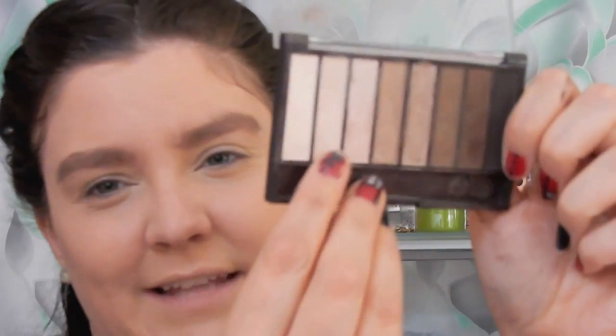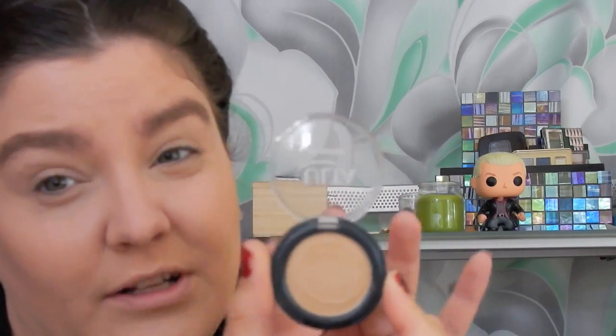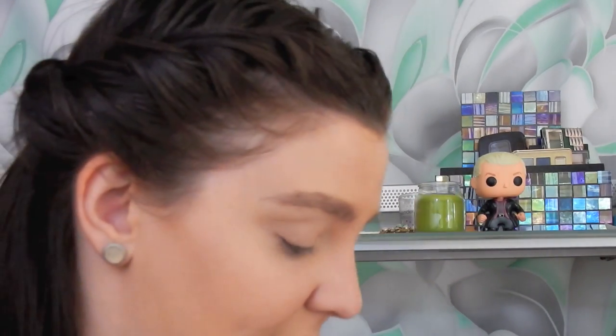Next I'm going to move on to my eyes. I'll first go ahead and prime them using the Milani eye primer. Then I'm going to go in with the CoverGirl True Naked Nudes palette and take the second color, Shell, and just set my entire eye with that. For my transition shade I'm going to use an Ulta eyeshadow in the color Stardust. This shade isn't too much darker than the all-over shadow, but it does have a little sparkle and a bit more color, so I'll use it as my transition shade, putting it in my crease and working up a little bit.